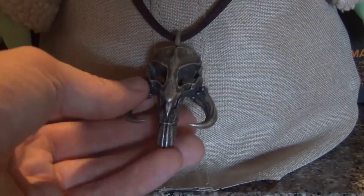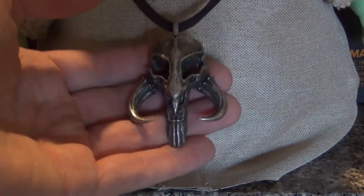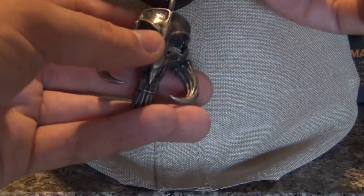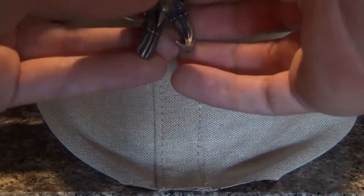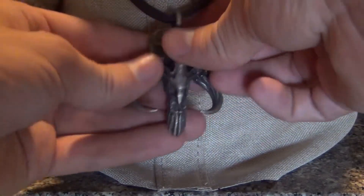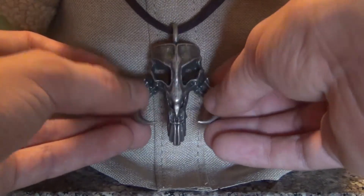This thing is extremely good quality. I believe it is made of metal — this thing is not plastic. It has some really good weight to it. The necklace string, I think it's leather; I don't know if it's fake or real. The work put into this is extremely good. I was so impressed when I got this — I was not expecting it to be this good for the price, which is like $30.